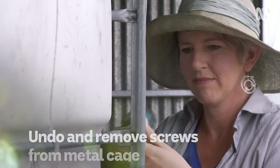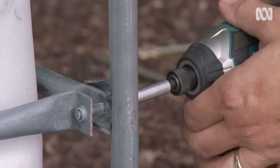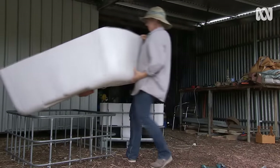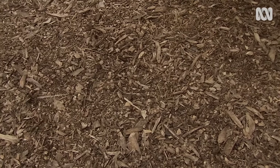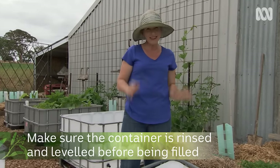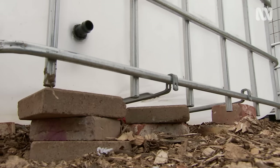Once you've separated the two halves, undo the screws that hold the metal cage to the plastic tank. This enables me to turn the cage upside down so the sharp cut edges are facing down and the top edge is nice and smooth and isn't a hazard. This half still needs to be rinsed and levelled, but this one's level and ready to go.